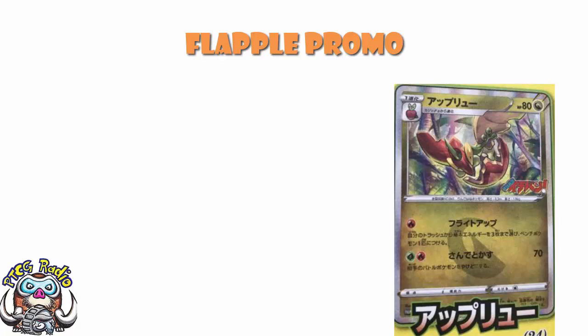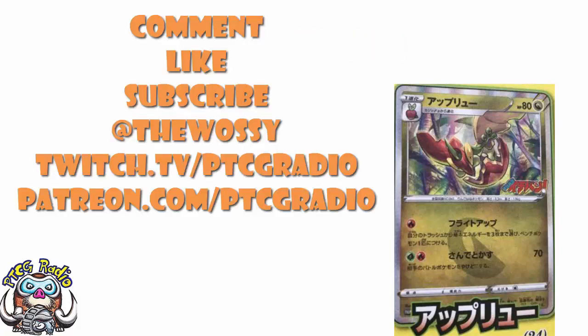I want to know what you think about the Sonya box, those new blister packs, and the Flapple promo — go nuts in the comments but be nice. Make sure you like this video, subscribe to this channel, and follow me on Twitter at TheWasi and on Twitch at twitch.tv/PTCGRadio. If you want to support the channel and get bonus podcasts, head over to patreon.com/PTCGRadio. As always, look after yourselves — my name's Ross and you've been watching PTCG Radio.